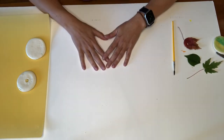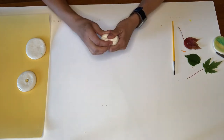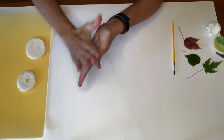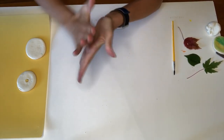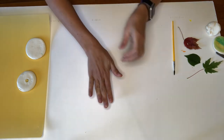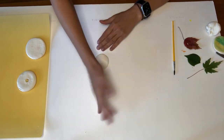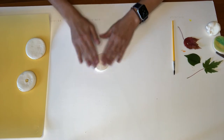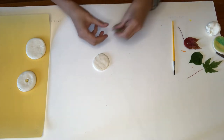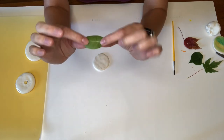Now that we have all of our materials together we are going to get started. The first step is to take your air dry clay, pull off little pieces, and make a ball by rolling it around in your hands. The better the ball you make, the easier it is to squish. Now I'm going to squish it with the palm of my hand and make it into a little pancake. You can make it as big or as little as you want depending on how big your leaf is. Now I'm going to take one of my leaves and put it with the vein side — the bumpy side — down, because that's going to make a better print.